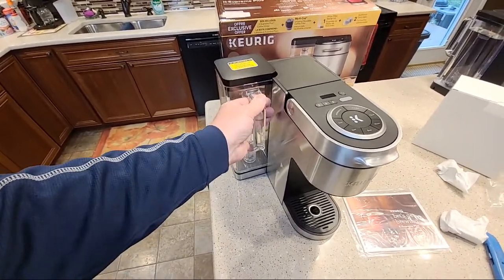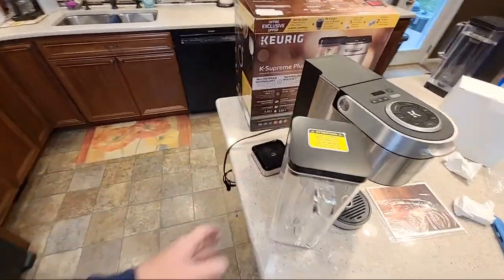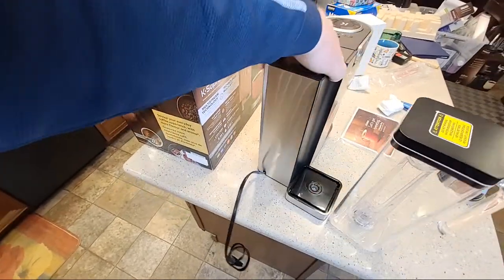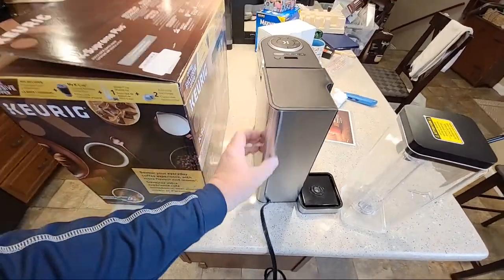Keurig makes some really awful reservoirs in my opinion — they're awkward. The machines look decent but the reservoirs are just not that very good. But this one, again, back here we've got the plug. Very nice looking machine — this is real metal.